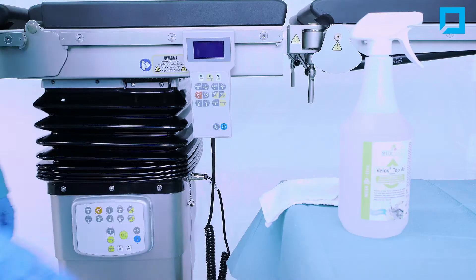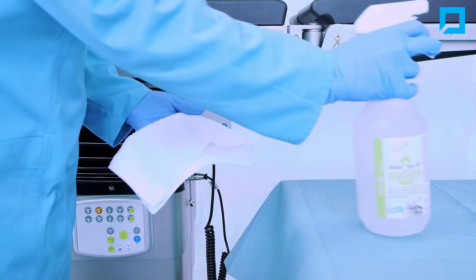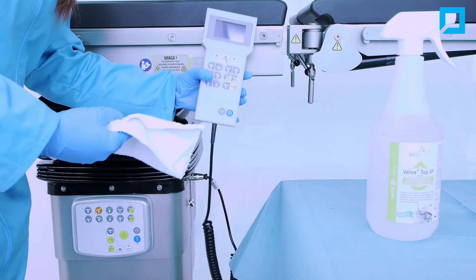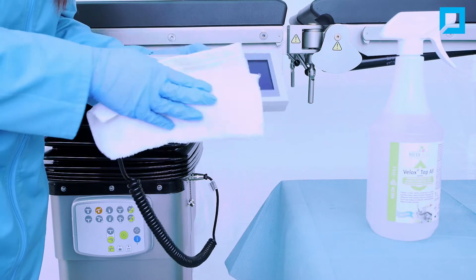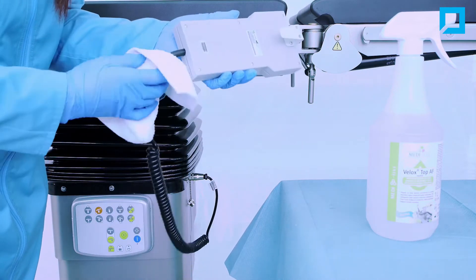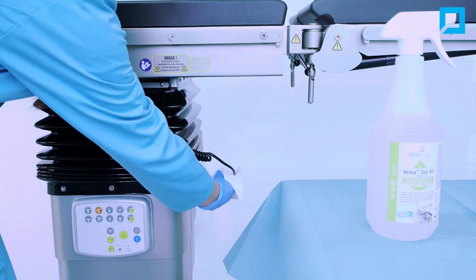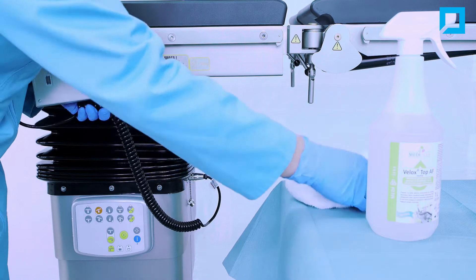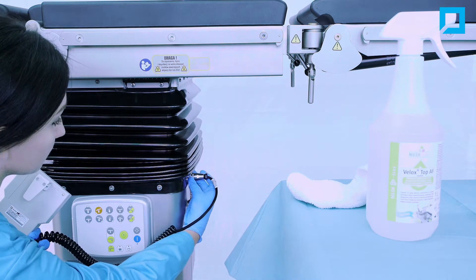The pots cannot touch the floor. Disinfect the remote control with disinfecting liquid or alcohol wipes. Unlock the remote control from the table.